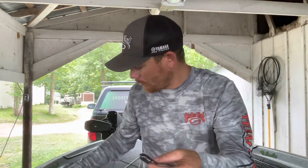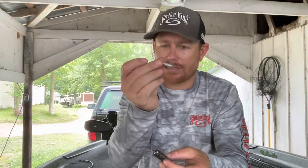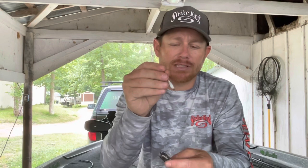For all you guys who haven't gone up north, the basic rigging method on the tube is to get an insider head like this — this is a Tour Grade tube head, 5/16th ounce in size. They range in size and that can be complicated for some people — trying to pick the right size tube head. This was actually taught to me by a really good friend of mine named Mike up at St. Clair a long time ago.